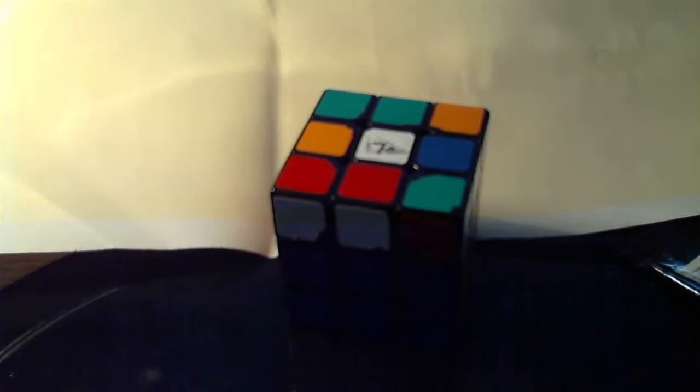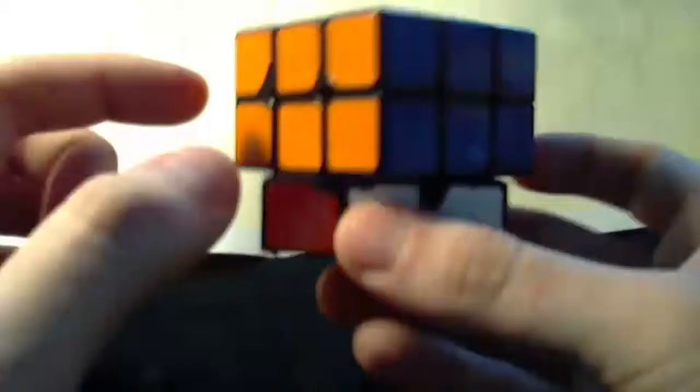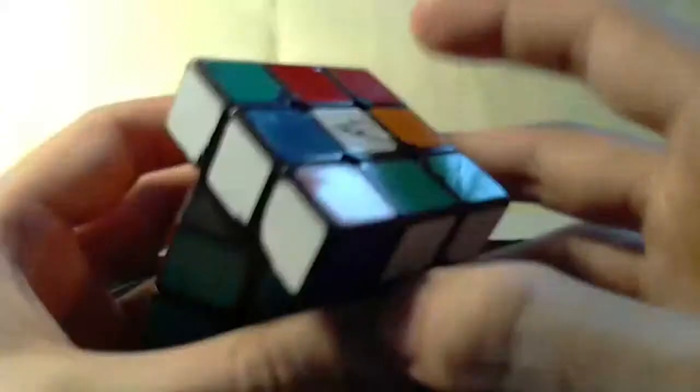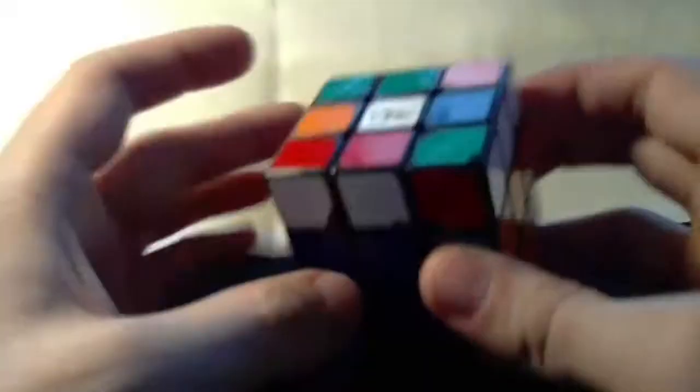Hey there. I want to show you a pretty simple method for doing what we call OLL. OLL is when you have solved the bottom two layers of the cube and you need to start working on the top layer. What you want is for the top layer to be completely white. Then you can proceed with placing the pieces correctly.